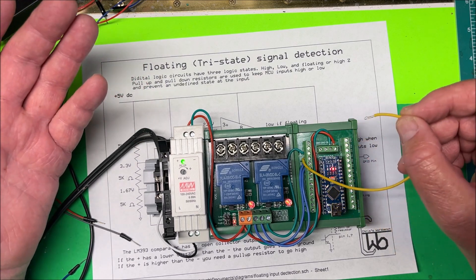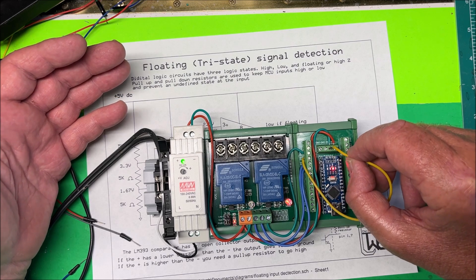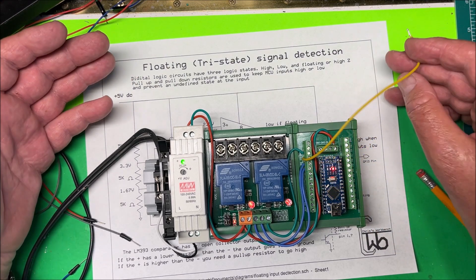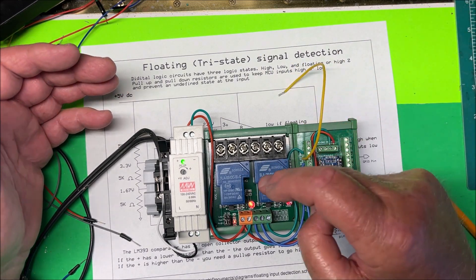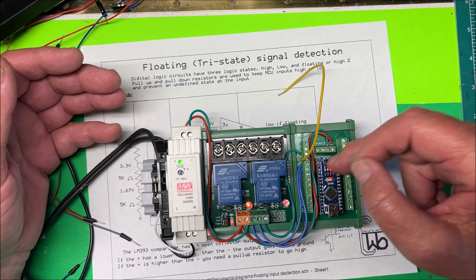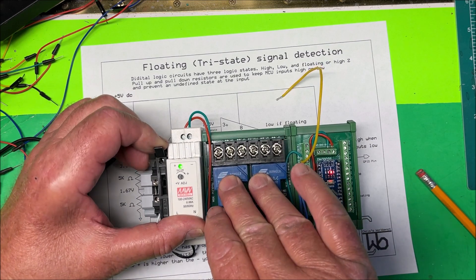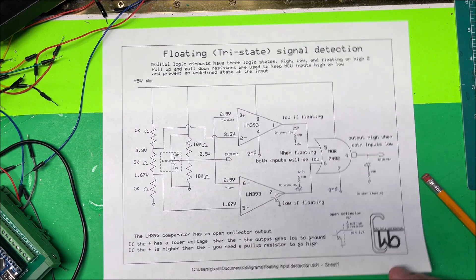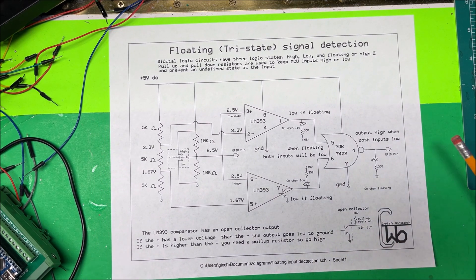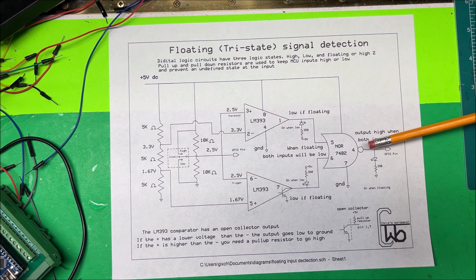If I add this circuit, it just shuts everything off when the pin is not connected to a high or low. There are other ways to do it, but that's why a floating input is bad — the controller doesn't know what to do and both outputs try to run, which could burn things up. Anyway, that's your floating signal detection circuit, and it seems to work pretty well. That's all I've got — thank you.